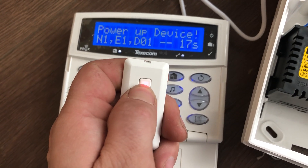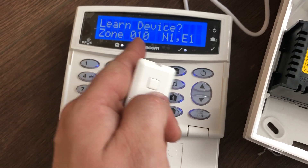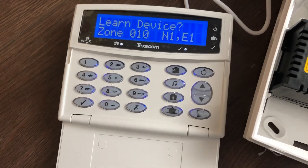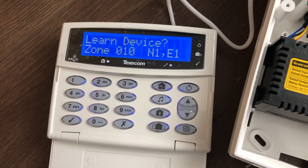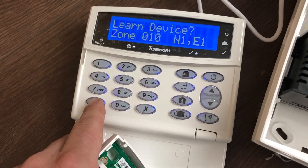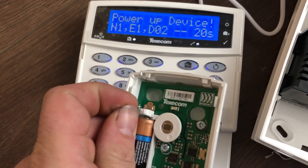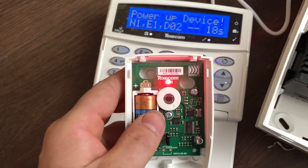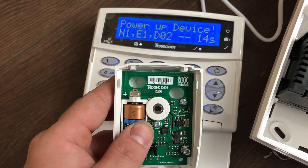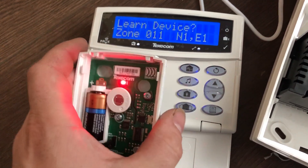Press and hold the button. Once you release it, it'll turn green, and you'll notice it's gone to zone 10 which is for the next device. Take your next device, which is a passive infrared sensor in this case. Press tick and remove the power tag to start. Let this turn and it moves on to device number 11.